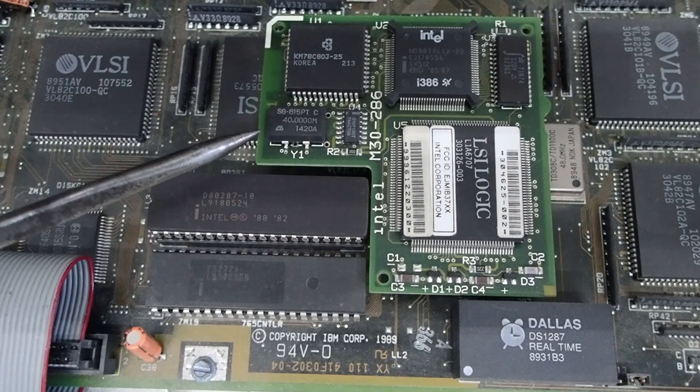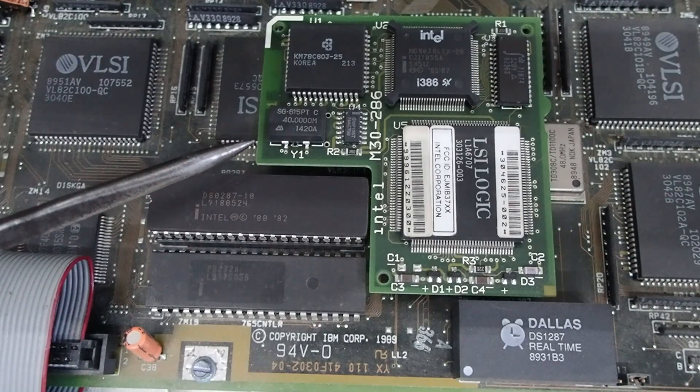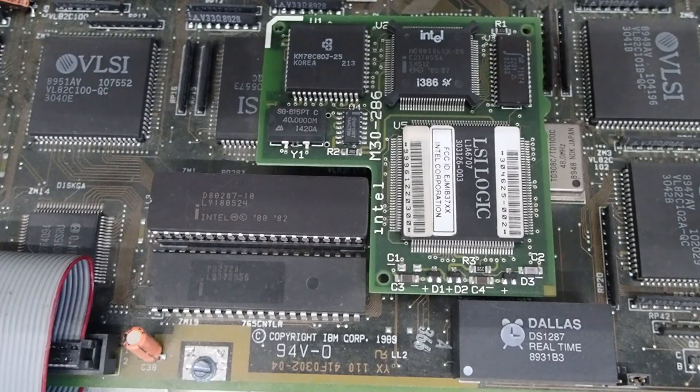For the PS2 Model 25-286, Model 30-286, PS2 Models 50, 50Z, and 60, those all had 286 CPUs that ran at 10 MHz as they came from the factory.